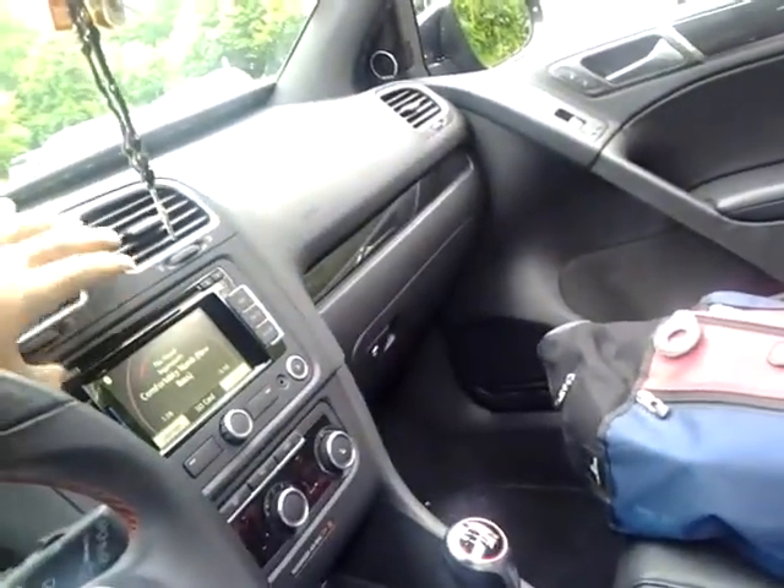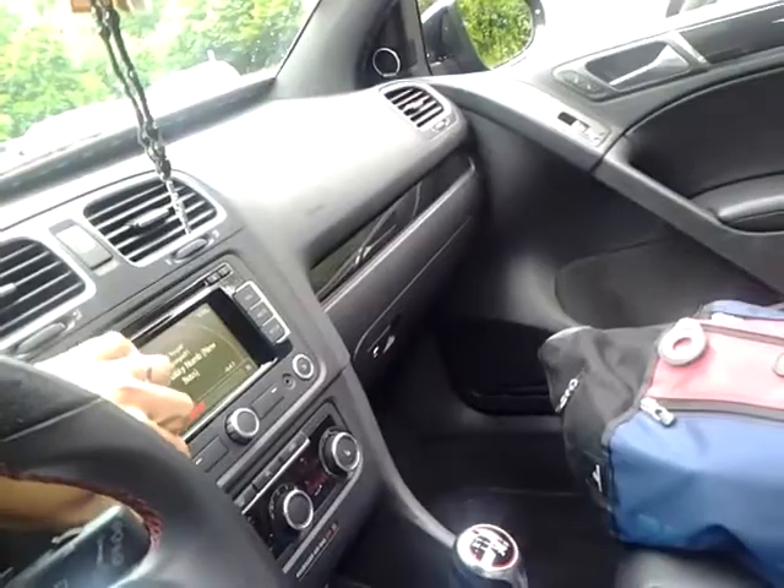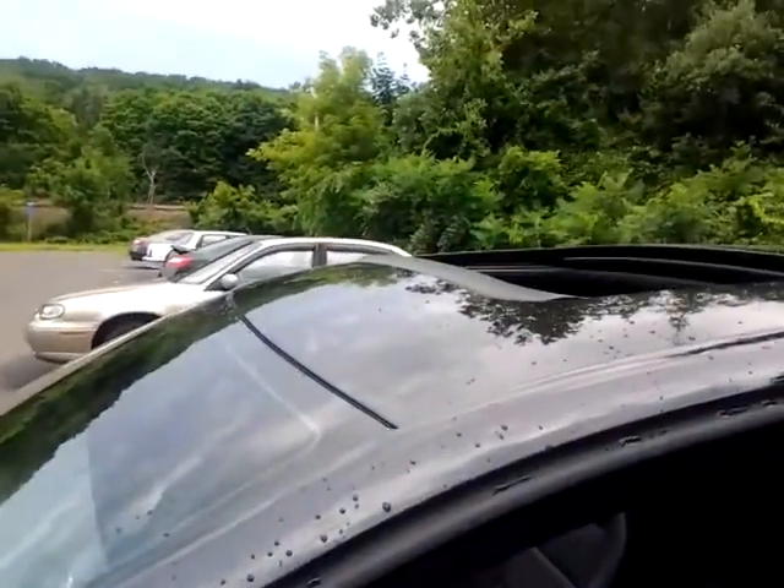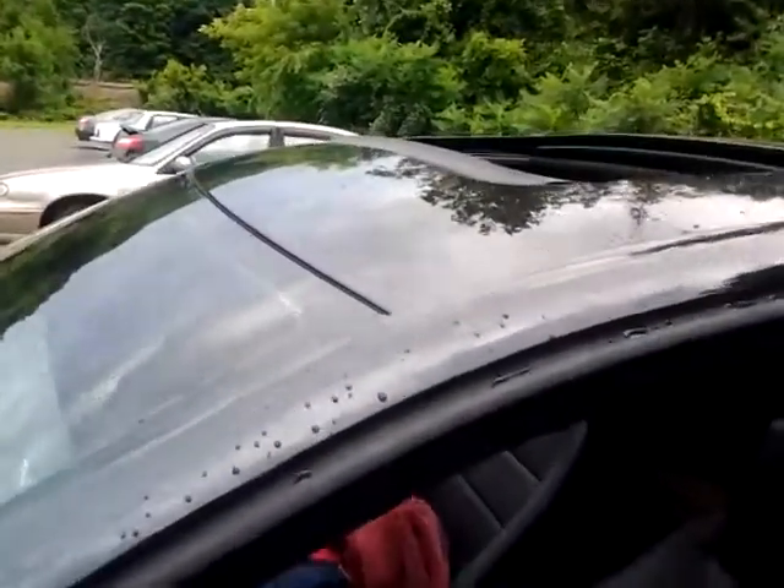I'm trying to do it all in one video so I don't have to edit it, and I'm doing it from my phone. It kind of sucks, but whatever. Is there anyone home?